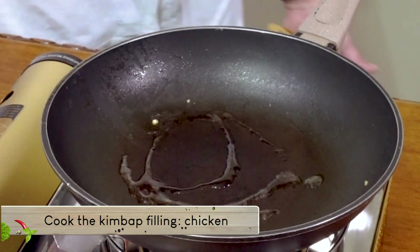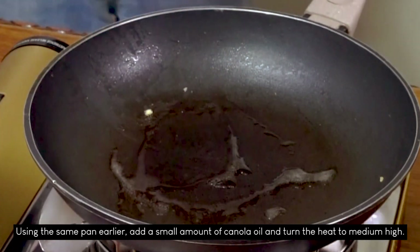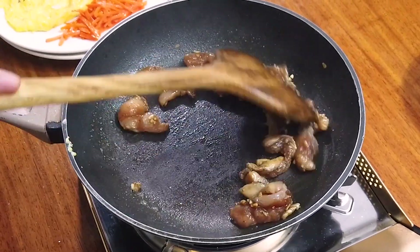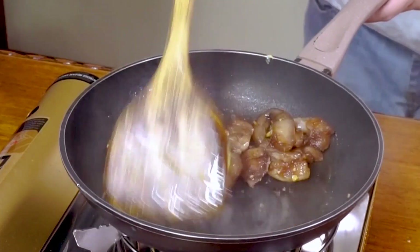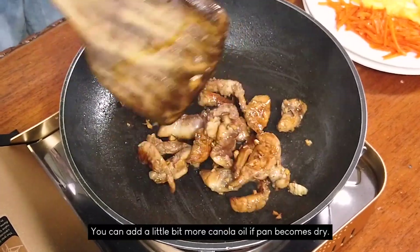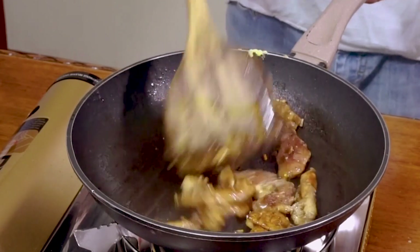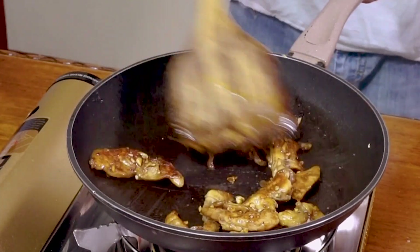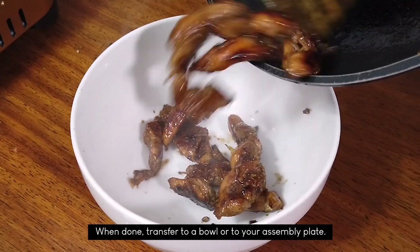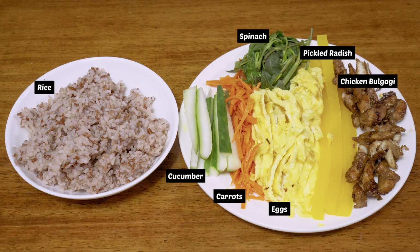Next, the chicken bulgogi. Using the same pan, add a small amount of canola oil and turn the heat to medium-high. Then add the marinated chicken and stir fry until well done. You can add a little bit more canola oil if the pan becomes dry. This is our filling assembly lineup. They are all complete and now we're ready to assemble the kimbap.